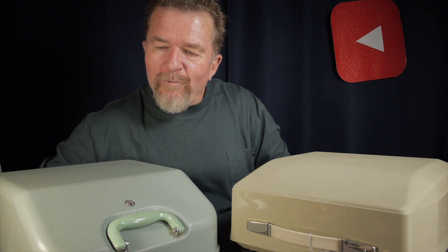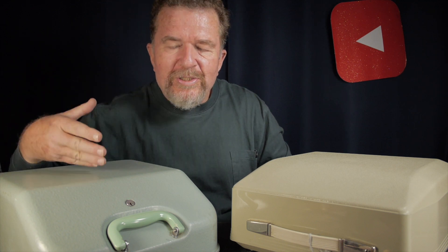Good day, everybody. Welcome back to the channel. Today, I want to cover this 1961 Hermes 3000 against the 1972 Hermes 3000. Stay tuned.